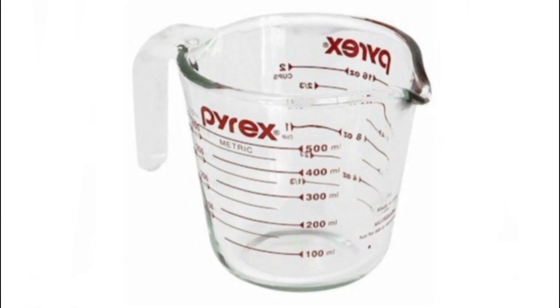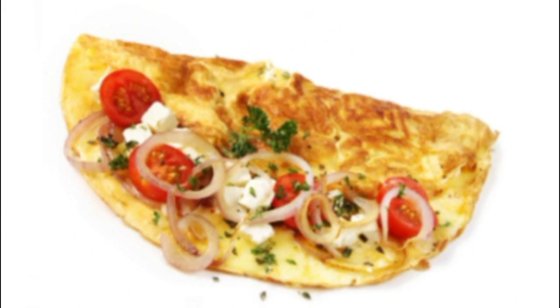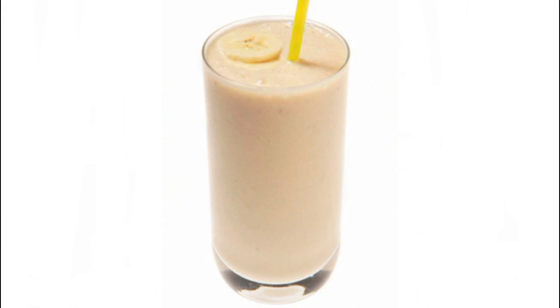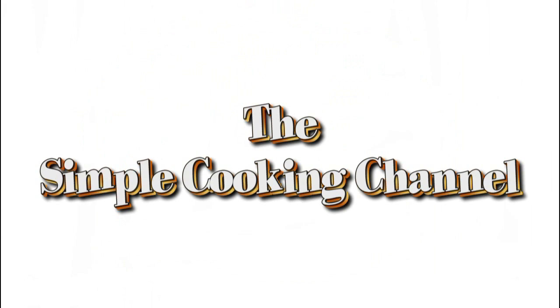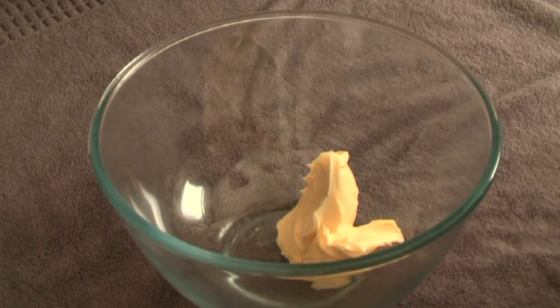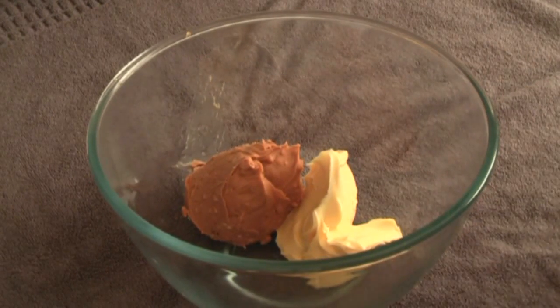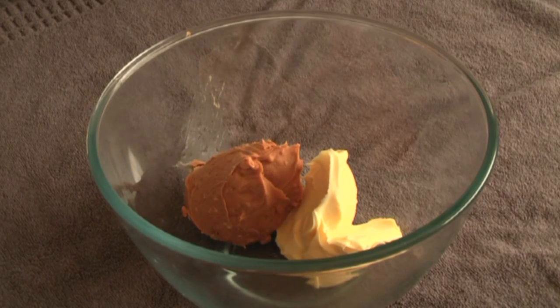G'day, welcome to the Simple Cooking Channel. Today I'm going to show you how I make peanut butter cookies. First ingredient we need is 125 grams of butter. Next we want 275 grams of crunchy peanut butter.